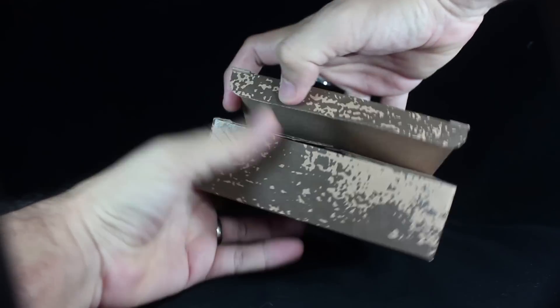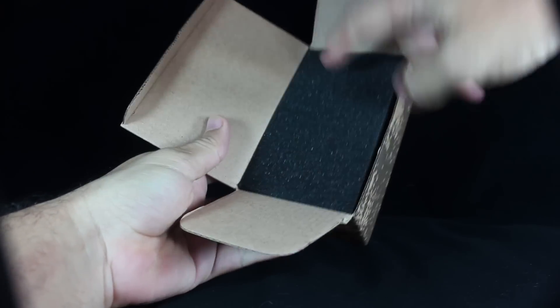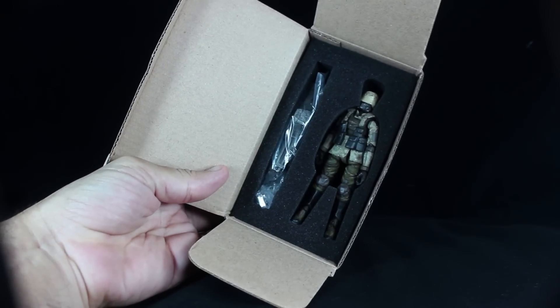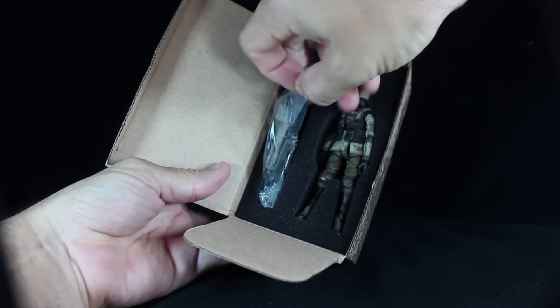You open the box and there is a foam cover inside. Remove that foam cover and there is your Uggarst Infantry. The figure and the weapons come in a plastic bag.